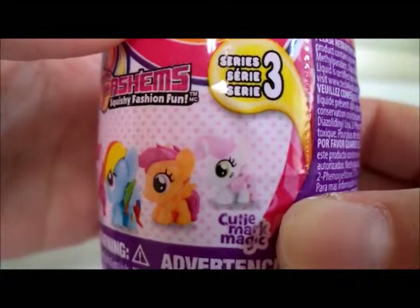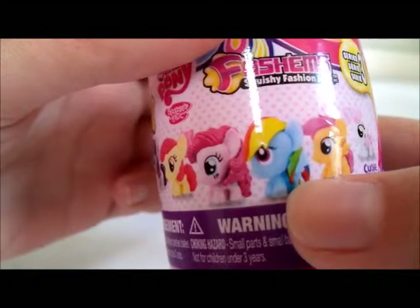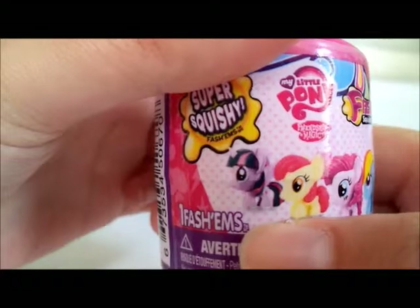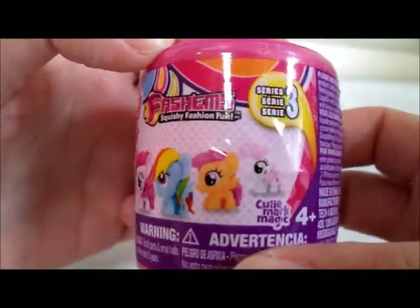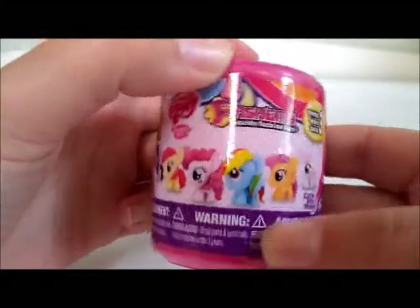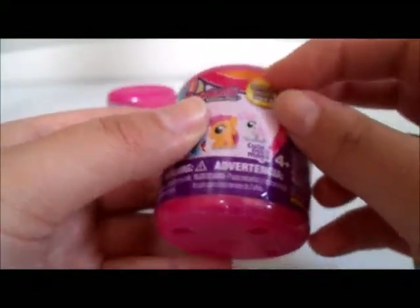Starting from this side, we have — if you can see — Sweetie Belle, Scootaloo, Rainbow Dash, Pinkie Pie, Apple Bloom, and Princess Twilight Sparkle. I'm very much looking forward to this. As some of you may know, Series Three also came out with a crystal edition where they have a Crystal Rainbow Dash. I don't recall if this is from the crystal collection but I guess we'll find out.